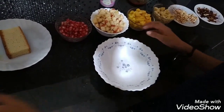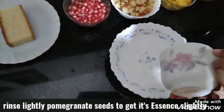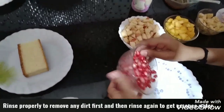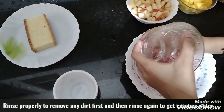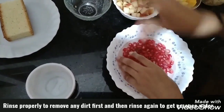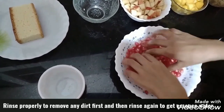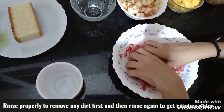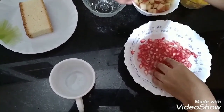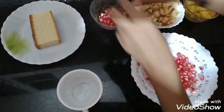First, take a bowl and pour in half a cup of water. Now take the pomegranate seeds and put them in. Just rinse them with your hand. Now put the pomegranate seeds back in, and make sure you don't throw away the water — we will need it for later.